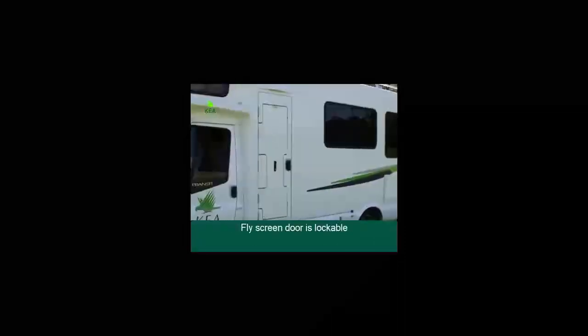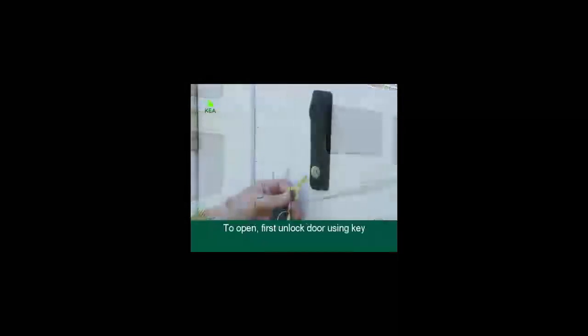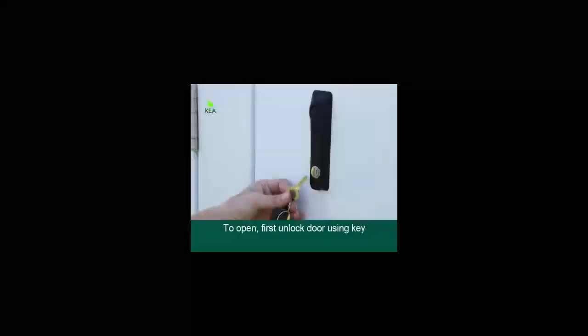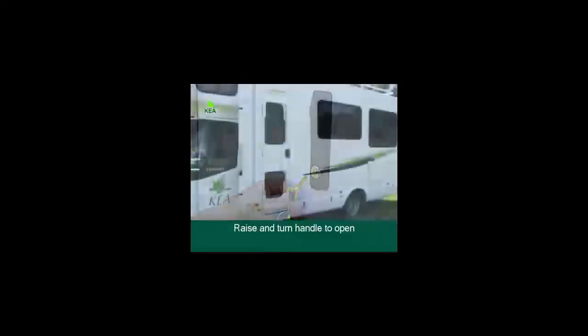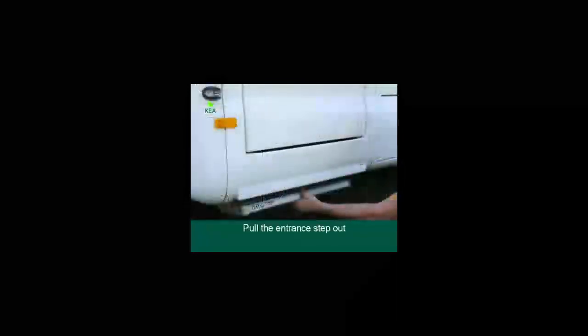The fly screen door has a reinforced metal grid for added security. To open, first unlock the outside door using the little key, then raise and turn the handle to open. Please remember to lock the screen door when driving. Pull the entrance step out for easy access into the cabin — you must push the step back in prior to moving to avoid damage. If you don't push the step back, you'll hear a loud buzzer when starting the vehicle.